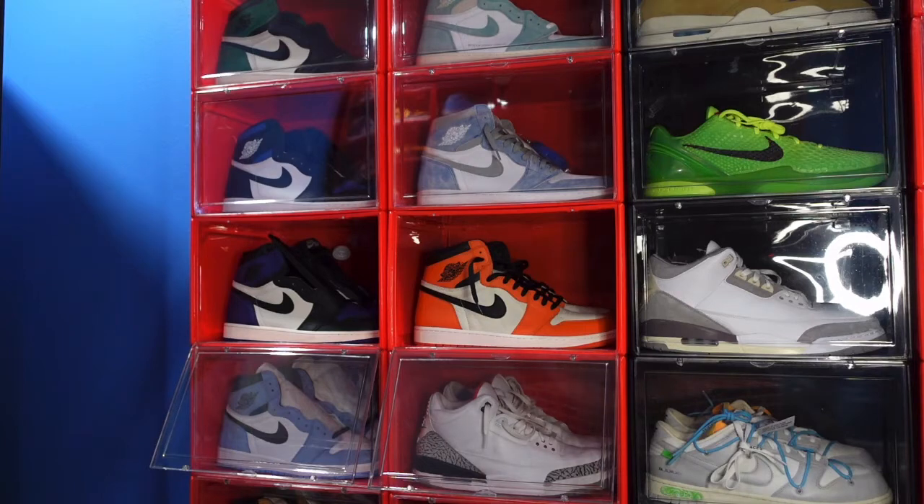Now today we're taking a look at a sneaker. Not a lot of hype behind it, but it is from a very well-liked designer. We're going to get right into it.